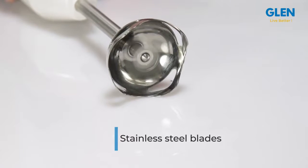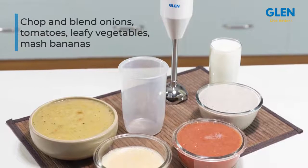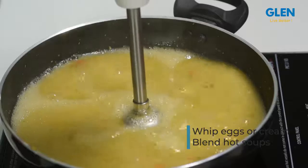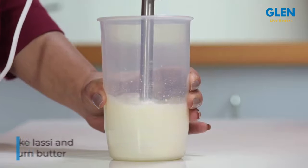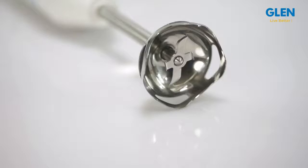With a powerful 200-watt motor and stainless steel blades, you can chop and blend onions, tomatoes, leafy vegetables, and mashed bananas very easily. You can also whip eggs or cream, blend hot soups, make lassi, or even churn butter.